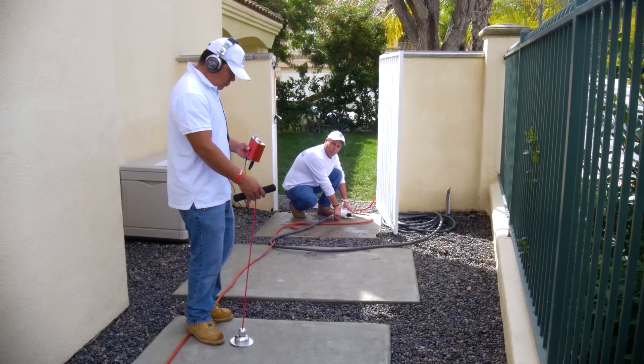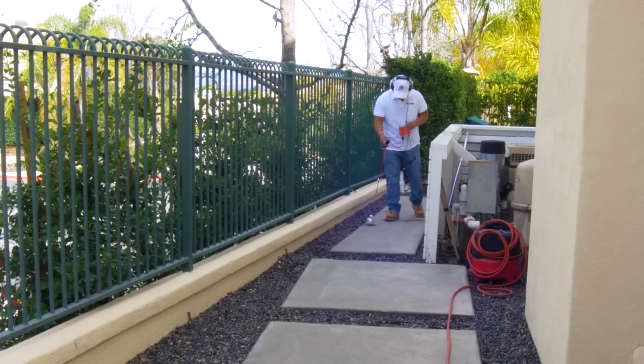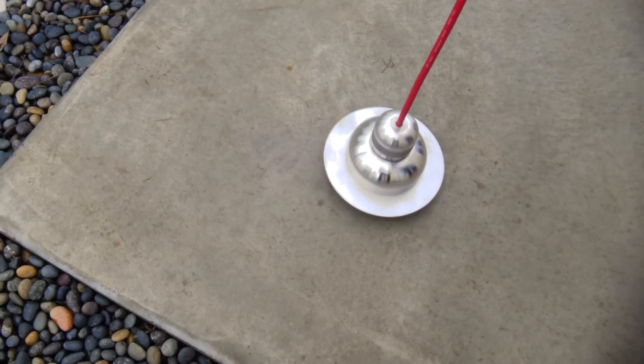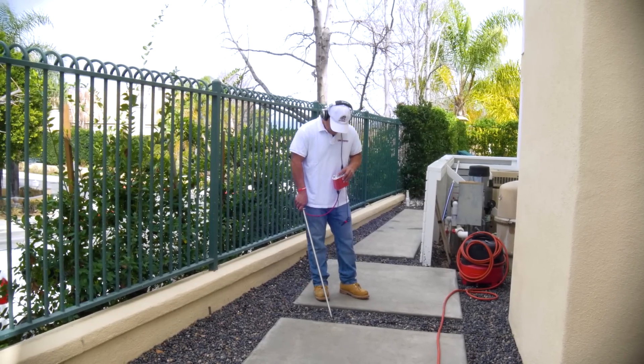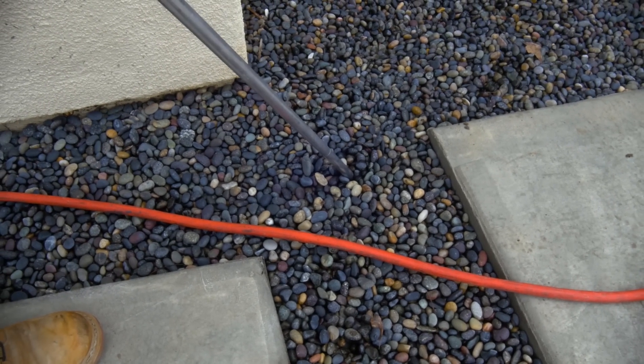As we're doing that, you're going to have the other guy listening with the deck plate through solid concrete. He's going to be checking it, moving that deck plate about 12 inch intervals, listening for that distinct boiling sound. Then we use our soil probe for when we're not on solid surfaces, when we're listening in a rocky area. We probe it, moving the probe 10 to 12 inches each time.